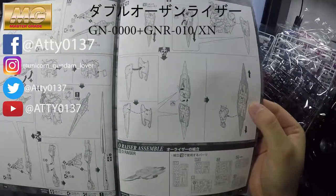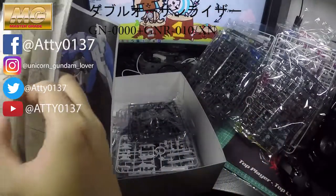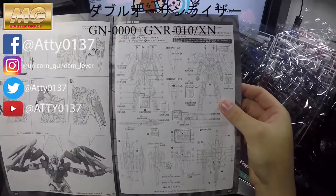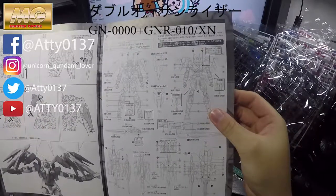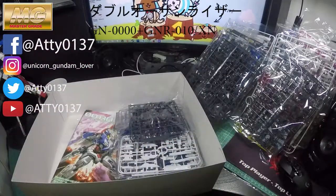If you've built one before, it'll be exactly the same build — just take your time and enjoy building it. Nothing too special about it, but hopefully I can find the decals soon. Thank you guys for watching — please like, share, and subscribe to my channel. I will be reviewing more Gunpla later on, so goodbye!